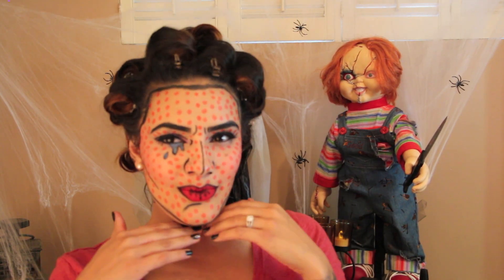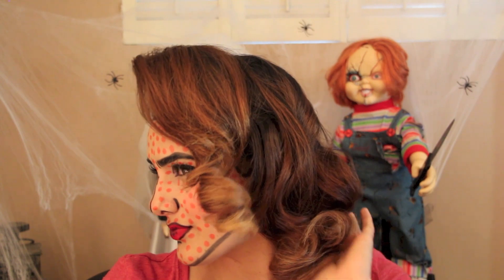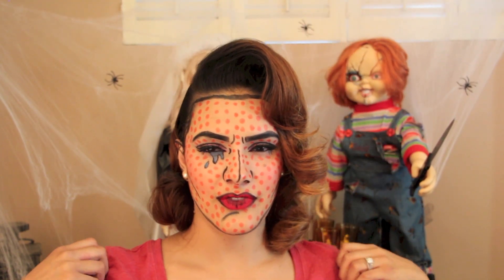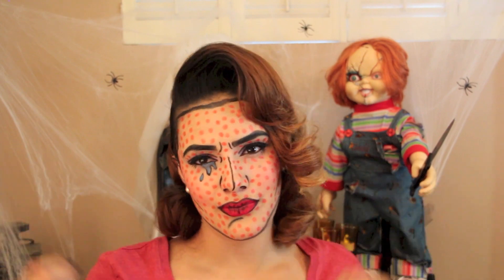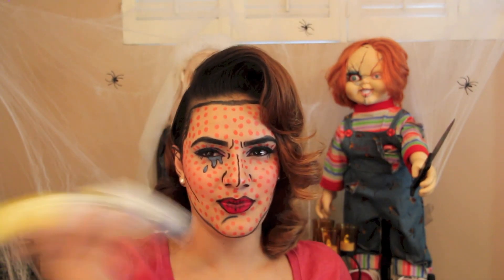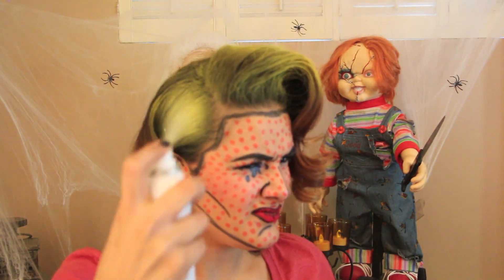Now off to the hair, and with the power of editing — voila, hair is done! If you'd like a tutorial on how I achieve this pinup hairstyle, please let me know in the comments down below. For this part, make sure you have an old t-shirt, because we'll be spray painting our hair yellow. If you don't feel like spray painting your hair at all, you can opt for a hair wig of any color of your choice.